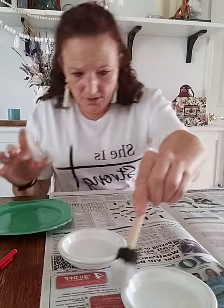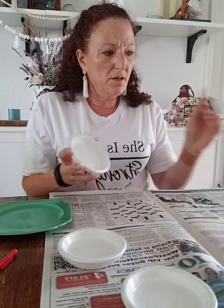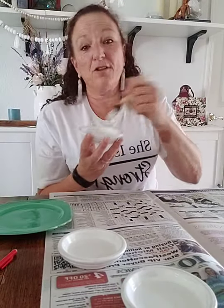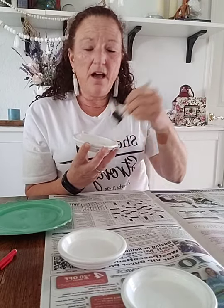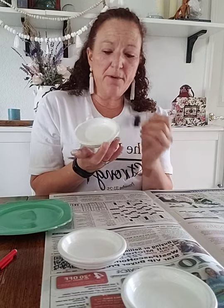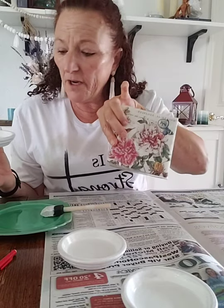I painted some up ahead so you could see how they're going to look. Also, I have a really exciting thing — I'm going to be giving away a picture frame that I made with paper napkins. I'm going to give away this picture frame made out of a wooden frame I got at Hobby Lobby. The napkins I got on Amazon and I did a whole tutorial on how to do flower pots with these, and I did the same thing with this picture frame.